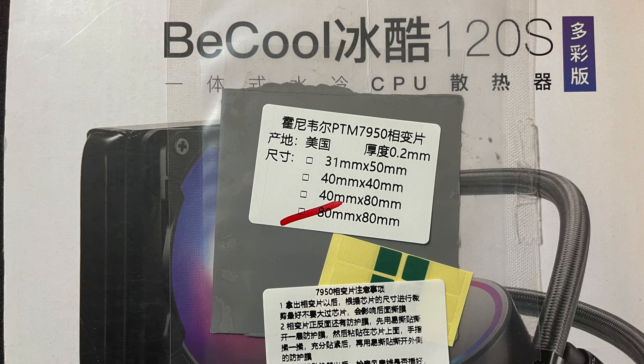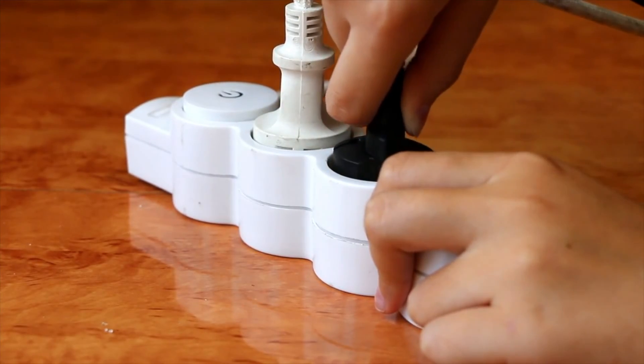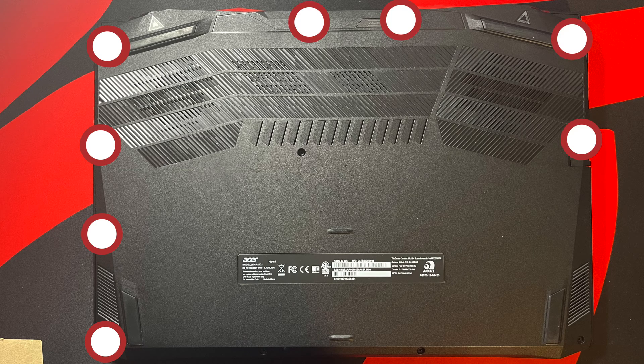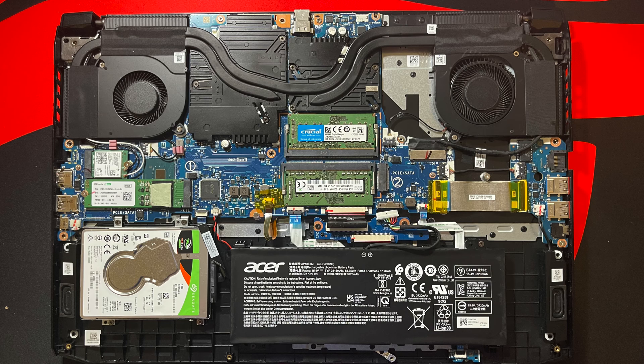The two green pieces are pull tape. If you try this, make sure to take precautions to ground yourself and to prevent damage to internal components. Shut down the machine, remove the power cord, turn it over, and remove the screws to the panel. If you want more details, check my other video on repasting and dismantling the laptop. This is the overview of the machine with the bottom panel removed.